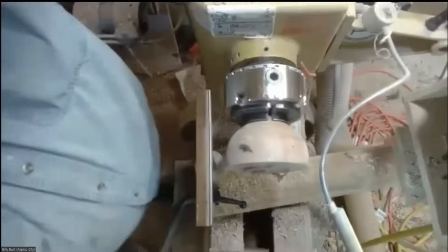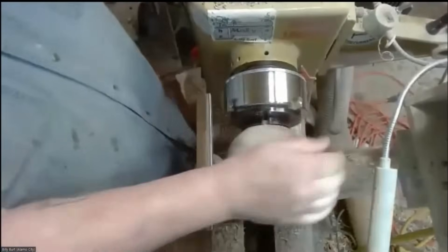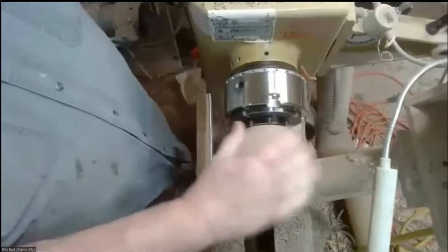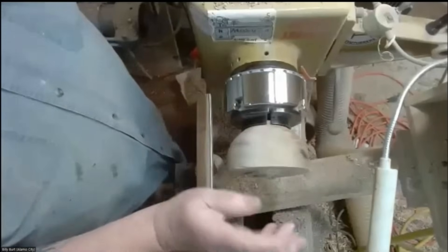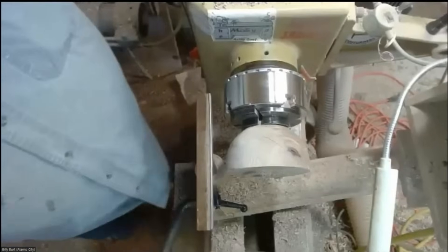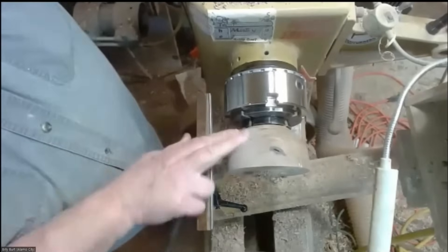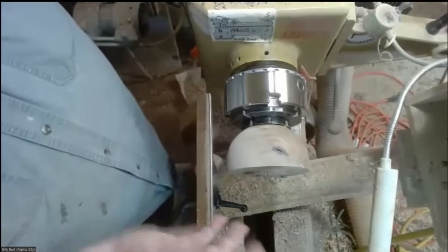Very often when I'm turning something, I will get it about the shape that I want, about the size that I want, and I lose concentration or whatever, and I get a catch. Well, we all know when that happens, there are a couple of things you can do.